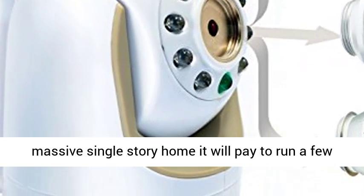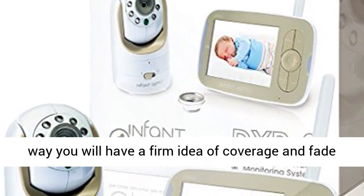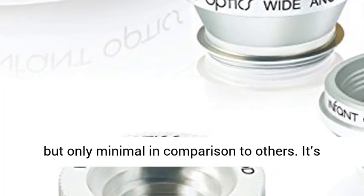If you have a double-story house or a massive single-story home, it will pay to run a few tests to establish clarity and audio. That way you will have a firm idea of coverage and fade out. More than likely there could be some change, but only minimal in comparison to others.